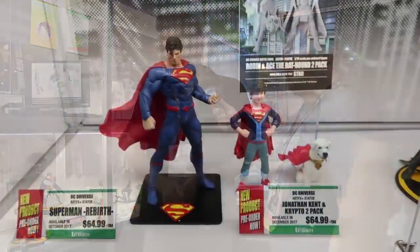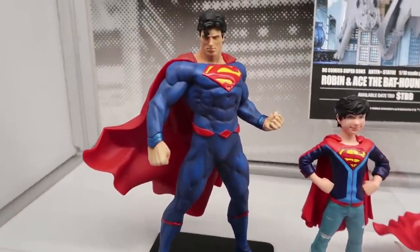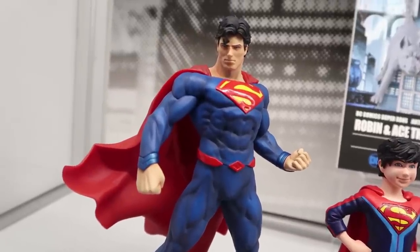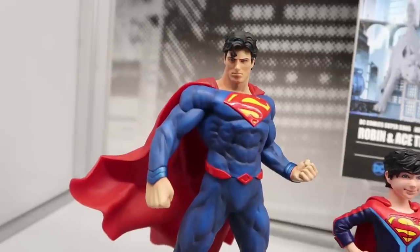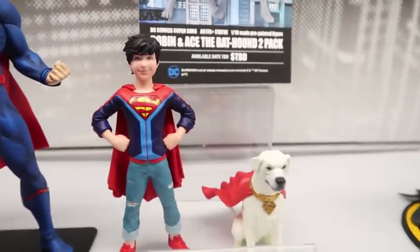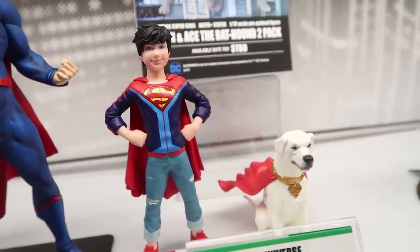For our DC Artifacts Plus line, we're done with the New 52 and moving into Rebirth. We've got our Superman Rebirth Artifacts Plus statue, available this fall. We're also going to be doing a Jonathan Kent and Krypto two-pack, and then we're also going to be doing a Robin and Ace the Bat-Hound two-pack — that one will be coming out probably February of next year.